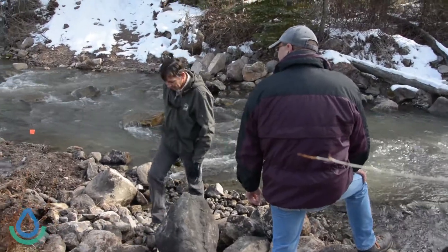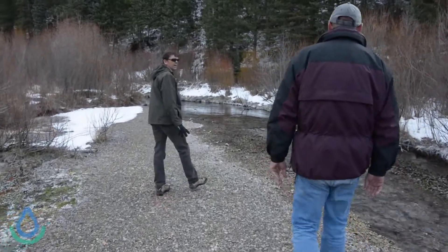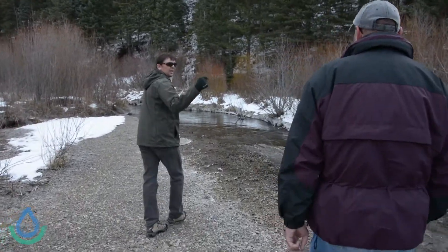We've got brown trout spawning in American Fork River, so during the drawdown we want to keep the river flow very even — not let too much silt down and not too much flow, because if we do we'll wash the brown trout eggs out.